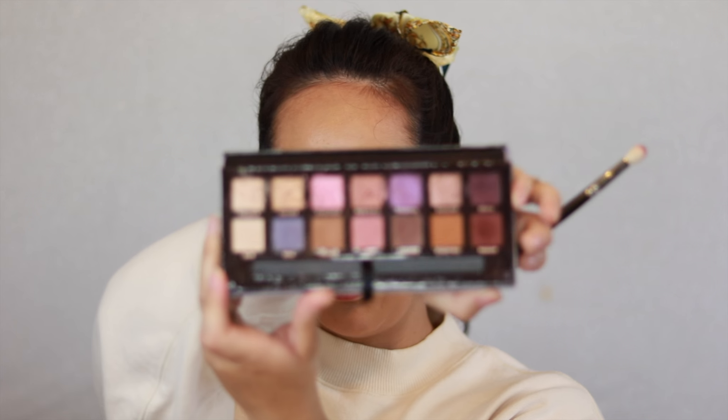I'm going to take the ILIA Soft Focus Fade Into You, and I'm taking the shade Passion from the Norvina palette down here and I'm just going to shade in my lower lash line.